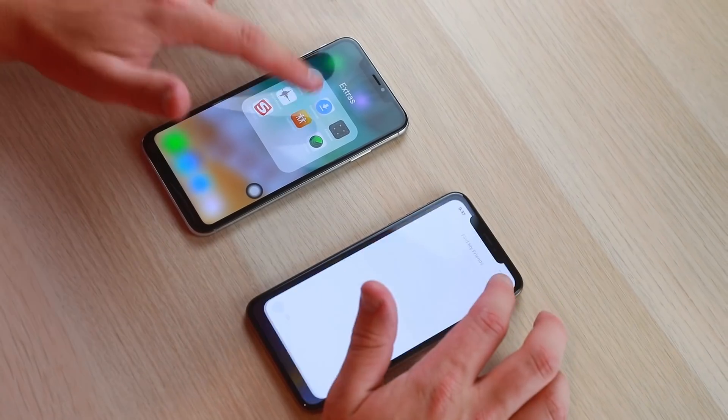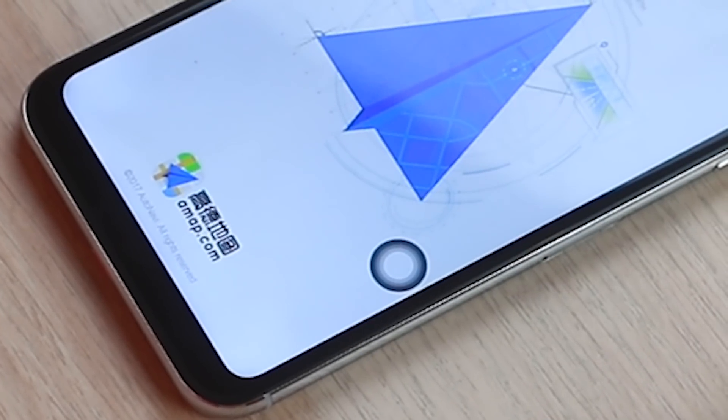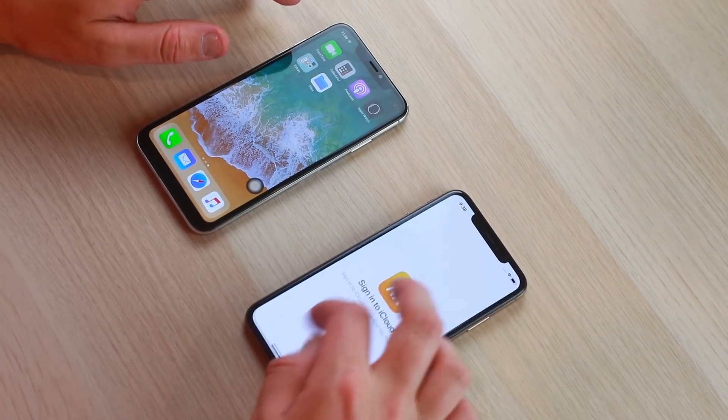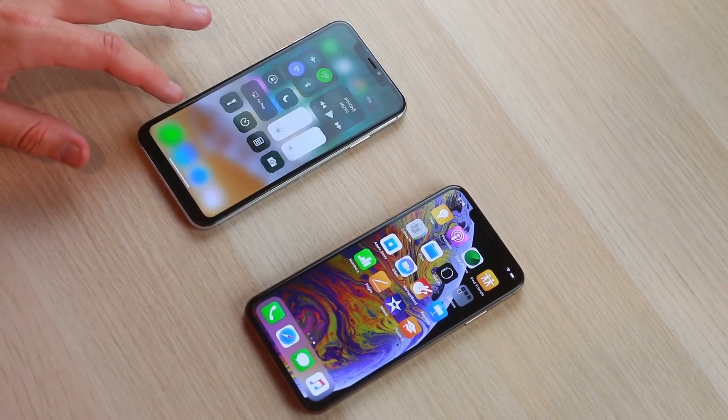Checking Find My Friends on the fake — it's powered by map.com, which seems to be the GPS and map provider on the fake phone, compared to the real one which uses iCloud. Swiping up on the fake does not feel natural at all. We're down to 14% battery and basically running this phone from 100 down to zero.